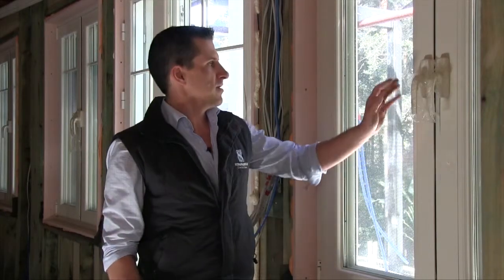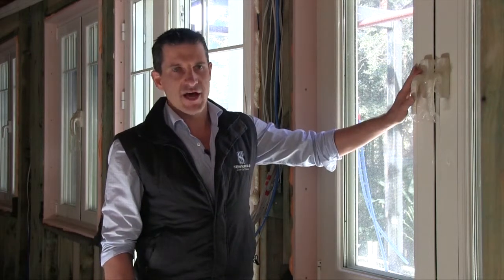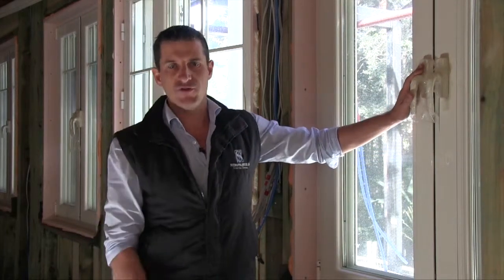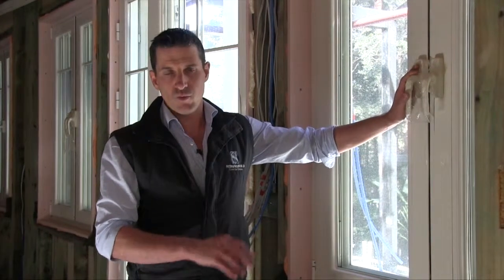Here we have an example of a window that we're putting into the pilot house. As you can see, they're of a European spec. It's important that the windows function correctly with what we're doing with the house from an environmental point of view — they're going to be completely airtight and thermally work extremely well.